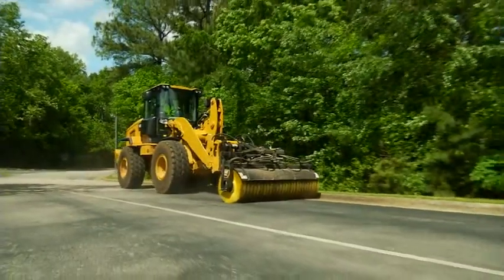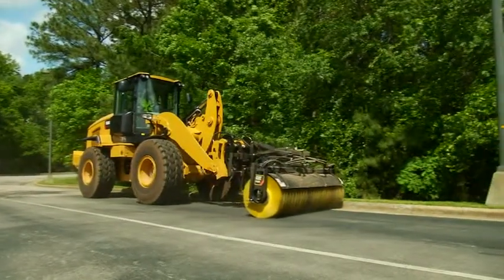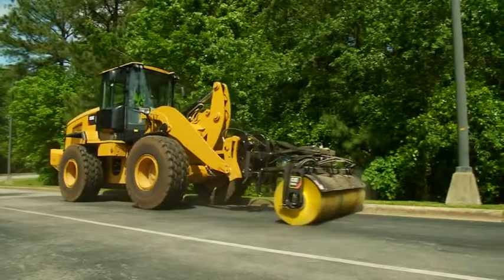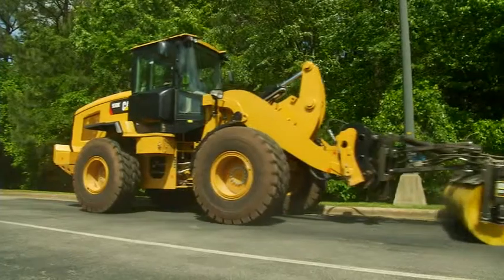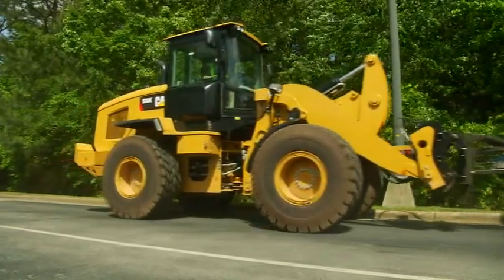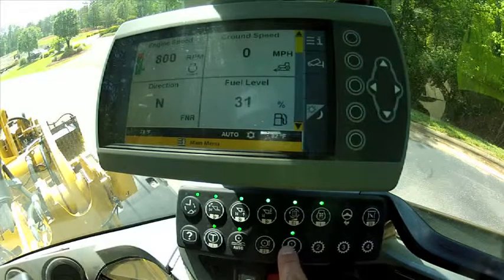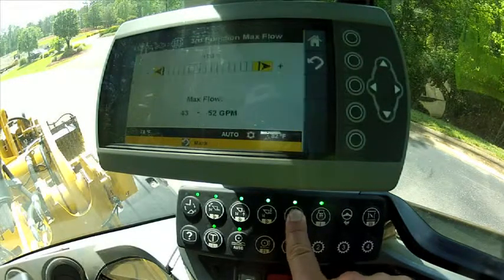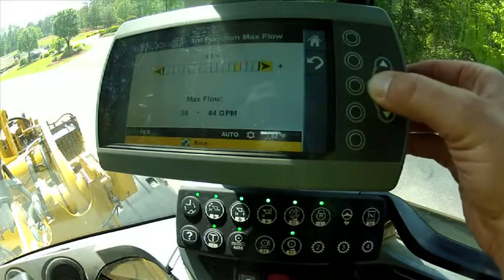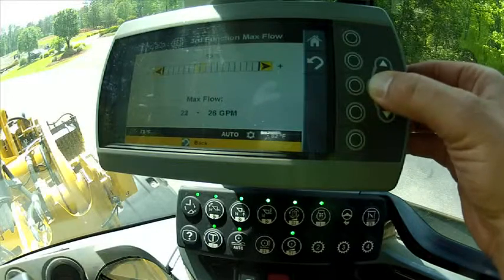In a brooming application, the features of the K-Series small wheel loader allow you to use them in concert with each other to set the machine up to run in a truly efficient manner. Here we are in a brooming application. Let's go ahead and set the machine up so it runs in its peak optimal condition. First, let's adjust our third function flow. The broom owner and operator's manual suggests that about 20 gallons per minute is the max flow that the tool is capable of.